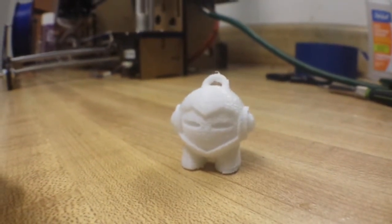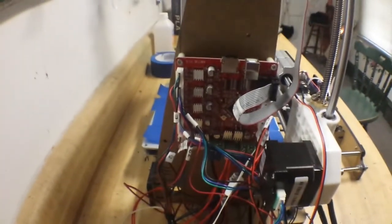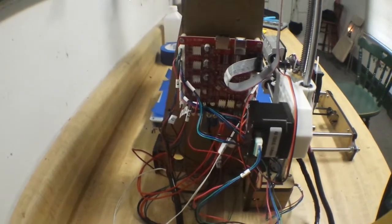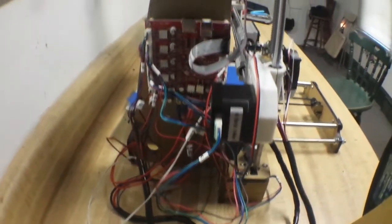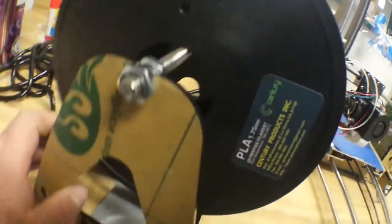So now we come around to the wiring mess. Now that I know everything is working and everything is well set up, I've got to clean up this wiring mess — but that's no big deal. I've got some new filament that I'm going to play with here; this is a PLA from Sentry.